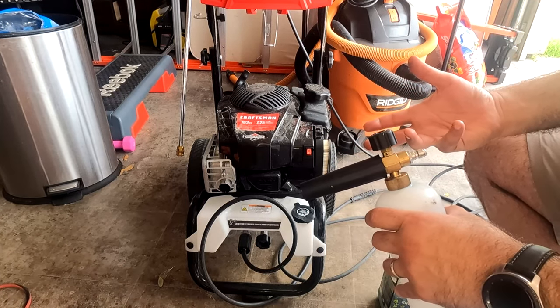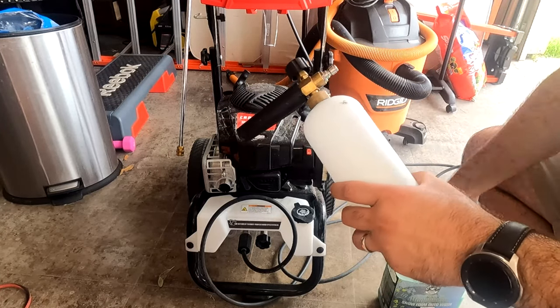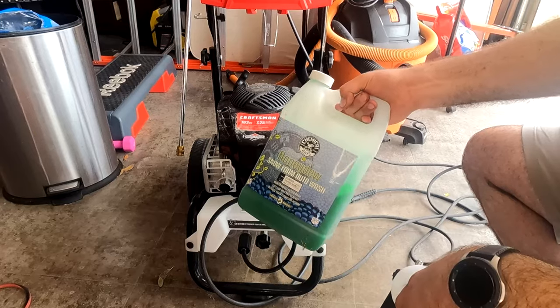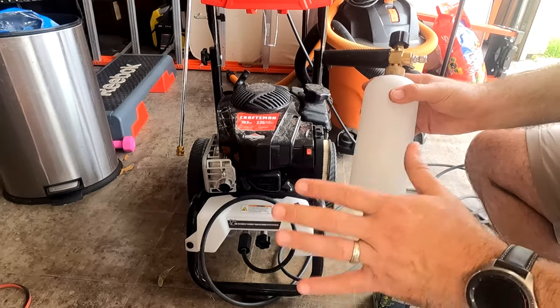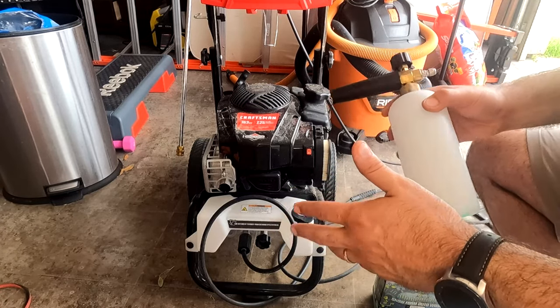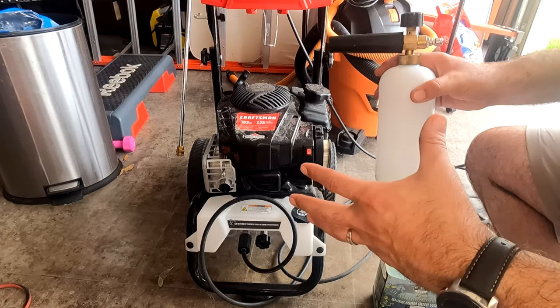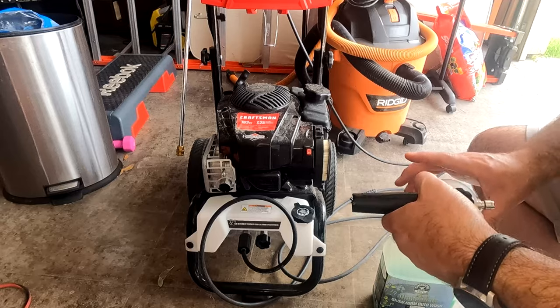The other major advantage is that when you throw soap through the built-in soap dispenser, it's just going to throw soap — it's not going to produce an elaborate amount of foam. But with a foam cannon, especially if you use a product like this, it will throw a snow-style foam that clings to your car or whatever surface you're cleaning, allowing it to penetrate before you wash it off. That's a major advantage of this attachment.